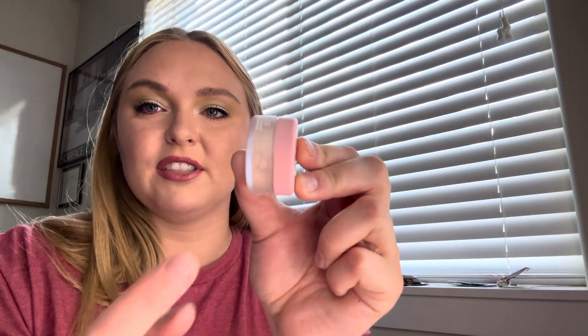Next is the One Size translucent setting powder. I love getting these mini translucent setting powders — this One Size powder is so good, it really is. There's less than half left, down to about here. It's not empty but I could easily use it up.